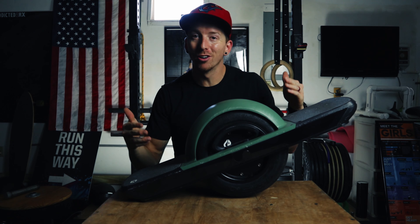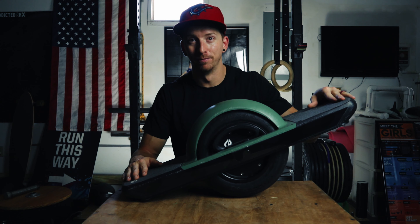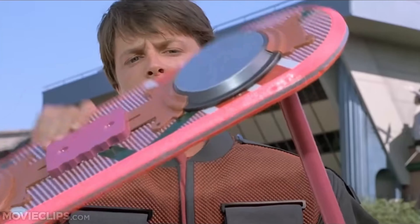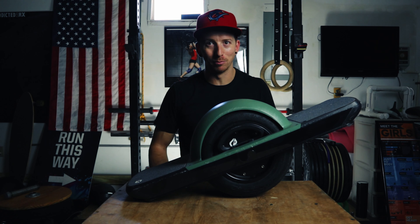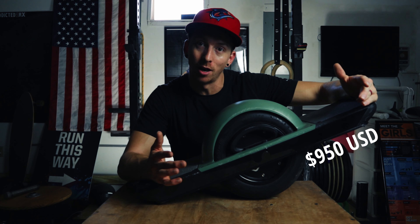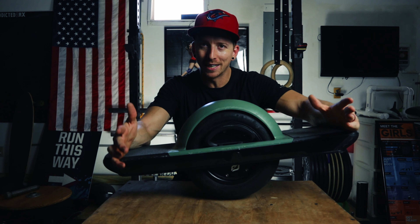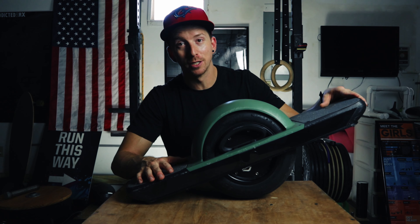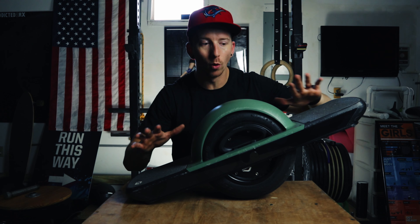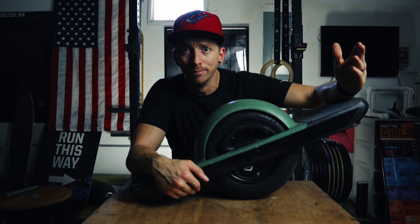The Onewheel Pint is the smaller little brother version and it does everything the Onewheel XR does with a little bit less range. I mean, who wouldn't want to float around like Marty McFly on a hoverboard? While I wouldn't say this one is cheap, it's half the price of the XR. I saved up for it, and investing in something like this really makes you want to protect it. Future Motion has made a super durable, awesome off-roading board, but if you could take extra precautions and make it last longer with less maintenance, why wouldn't you?